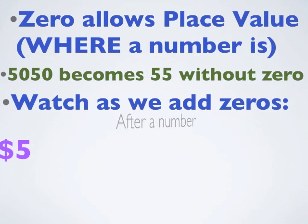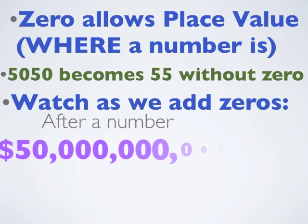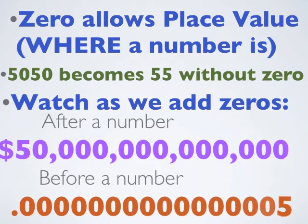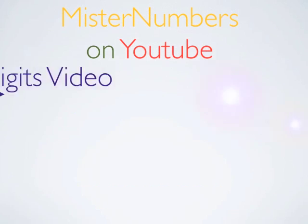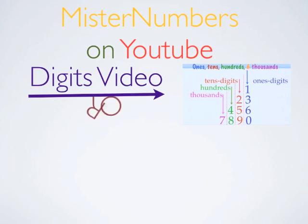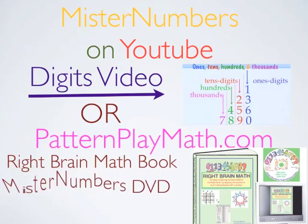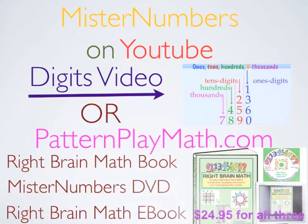Now, watch as we add zeros after a number — it changes the value incredibly. And if you add them before the number, each zero makes it 10 times different in value. So, watch for Mr. Numbers on YouTube for more videos. The Digits video will help you understand this one a little bit better. Or go to Pattern Play Math for the free worksheets, or the Right Brain Math book, DVD, and e-book. Bye for now.